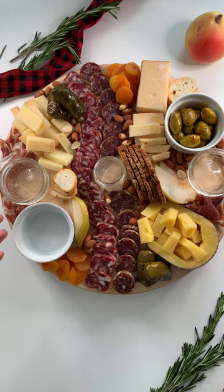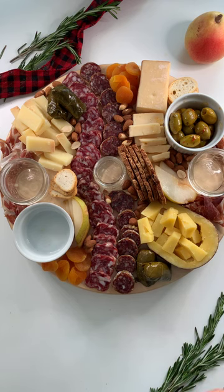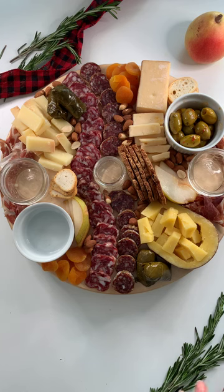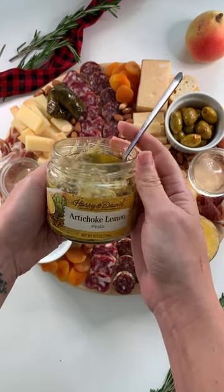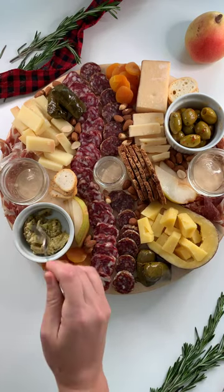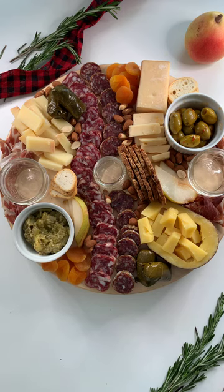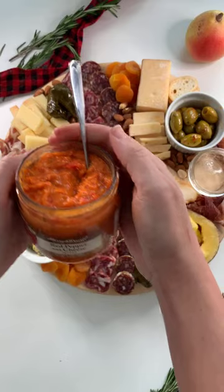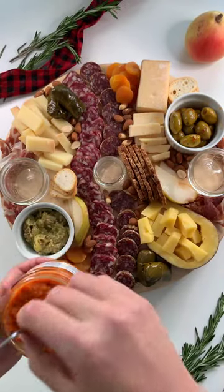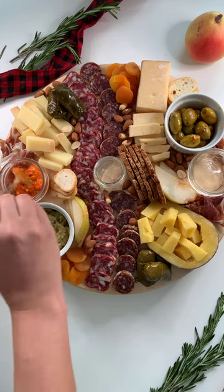Now we have to fill in all of our lone ramekins. It's time for our dip section of Cheese by Numbers, which is step five. I have a wide variety of dips on this plate, which I'm really excited about — usually I just use honey or mustard but today we have some amazing dips. First up we have our artichoke lemon pesto, and I'm going to use a spoon and scoop this in. This would be really great on one of the mini toasts, also paired with the cheese. Next up we have this really fun red pepper cheese spread, which is another fun little spread. Look at that orange color — we're really painting with our items right now to add in some color on this plate.